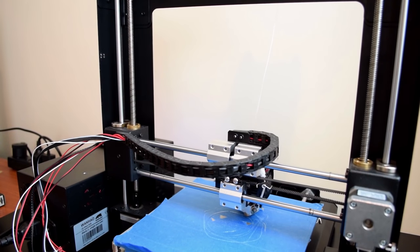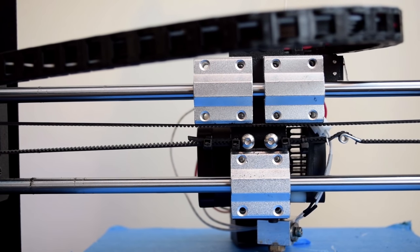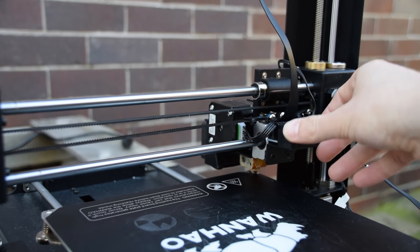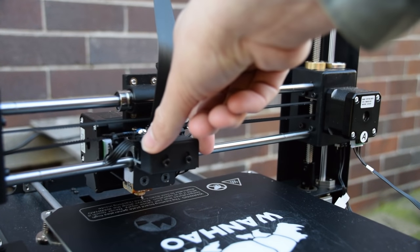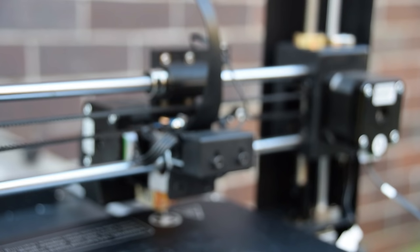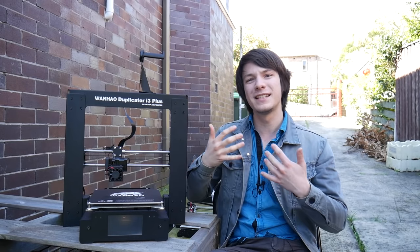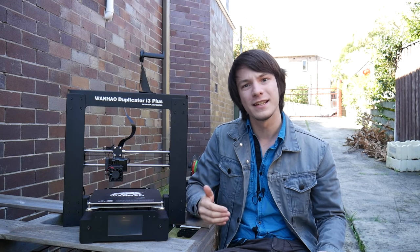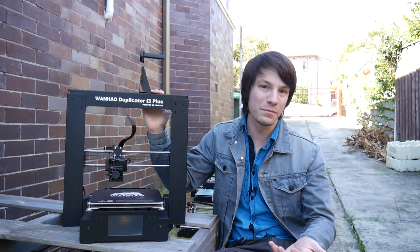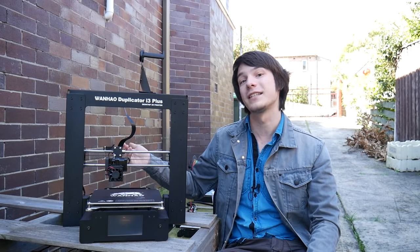A lot of you are wondering about the rubbing belt issue that plagued version 1 and version 2 of the Wanhao Duplicator i3. To be honest, that shouldn't have existed from the start — there was no excuse for it to take so long to fix. I'm happy to say that in version 2.1 and now the i3 Plus, they have stopped the belts rubbing by replacing the aluminium linear bearing holders with plastic linear bearing holders, giving clearance for the belt. However, I'm a little disappointed because this seems like an afterthought fix — the plastic holders certainly aren't as rigid as the original aluminium ones, and really it shouldn't have rubbed in the first place.